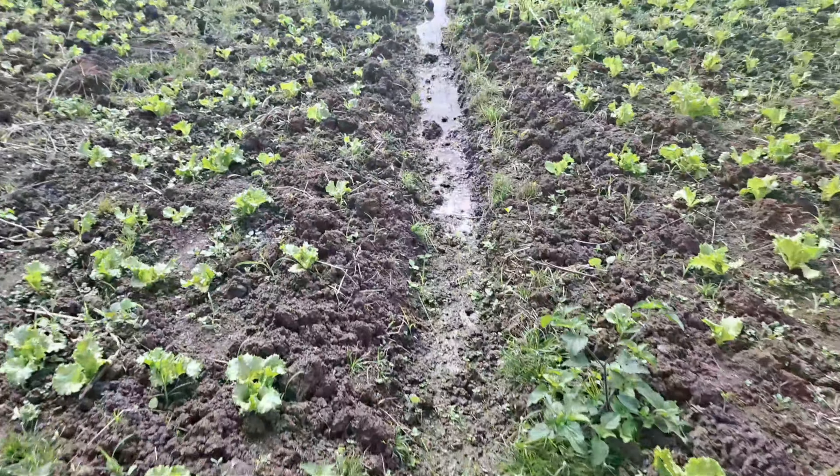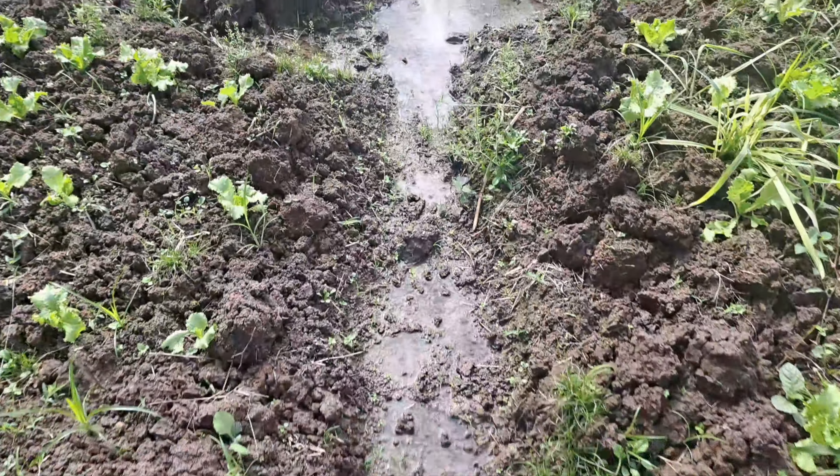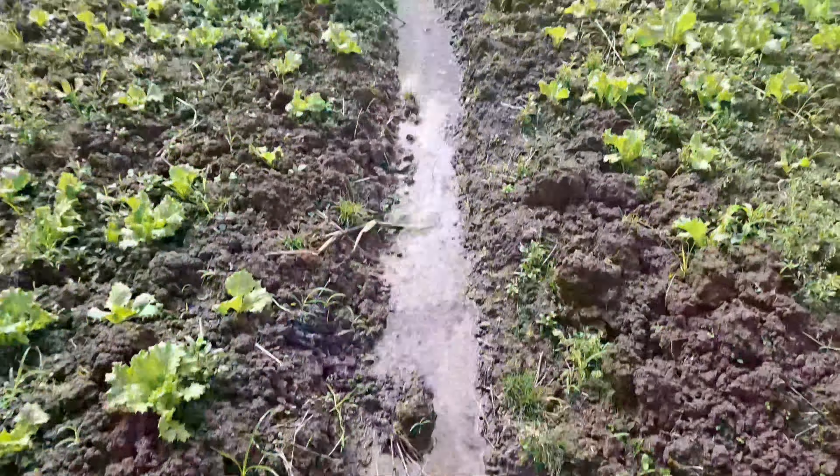Still walking in the trench — or what we call a gutter. This is how the water runs out of the field. We need a little stop here so the water can be released.